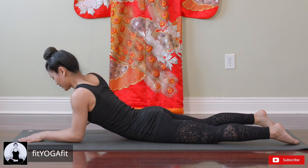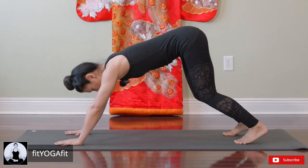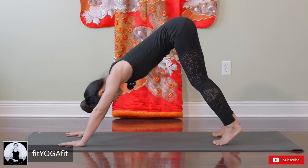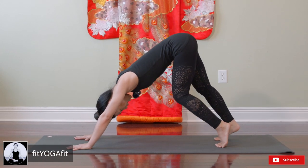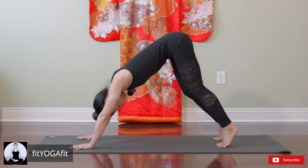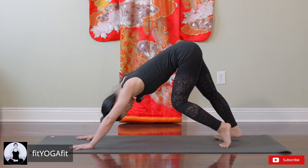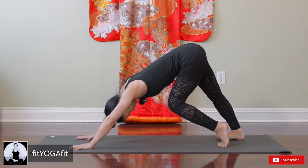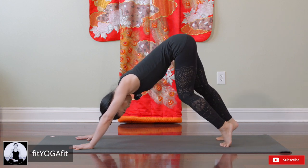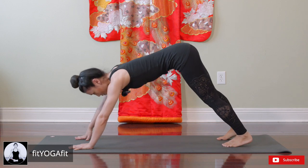Now release. Let's take downward facing dog — Adho Mukha Svanasana — and pedal your feet to get a good calf massage and stretch. One heel down, the other heel up, vice versa. Good calf stretch, and release.